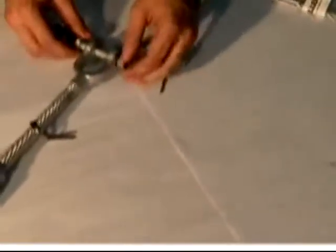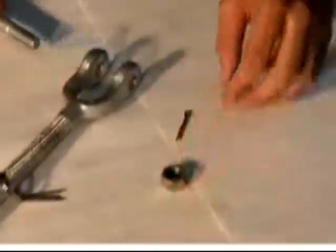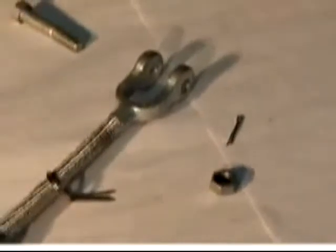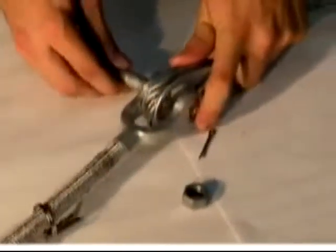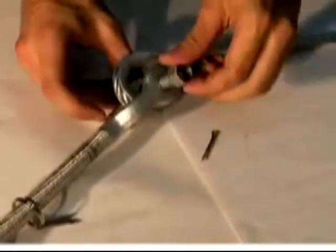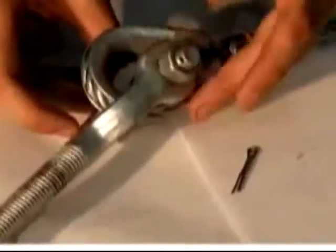Remove the cotter pin from one end of the jaw bolts. Unscrew the nut and remove the bolt from the turnbuckle jaw. Align the lifeline thimble with the jaw. Insert the bolt through the holes in the jaw, ensuring that it also passes through the lifeline thimble, and screw the nut onto the bolt.